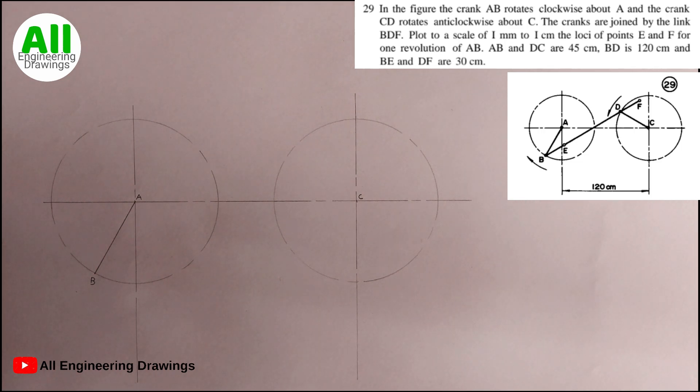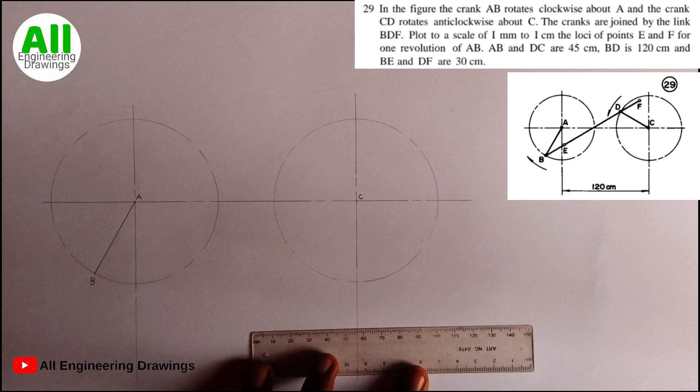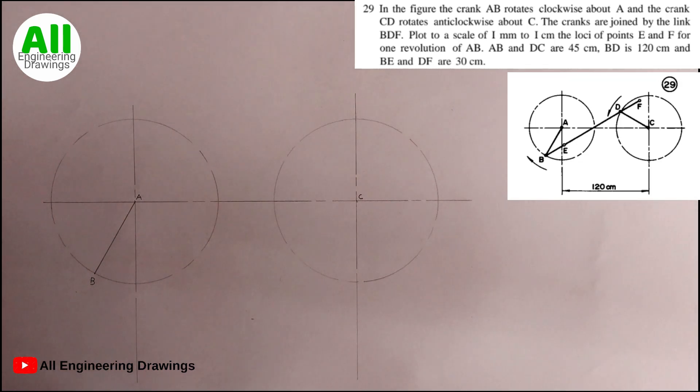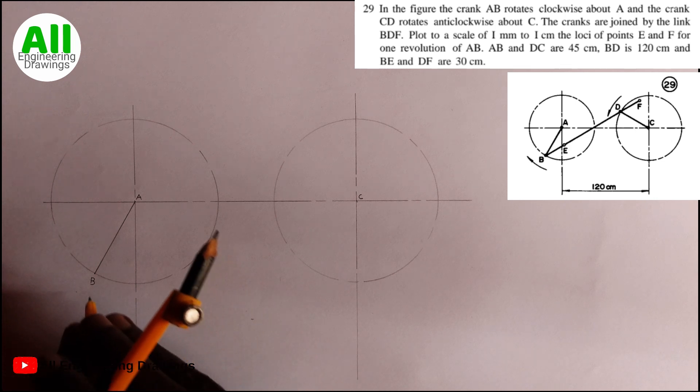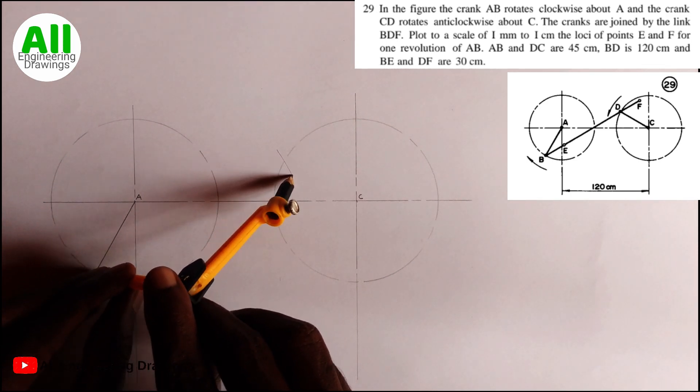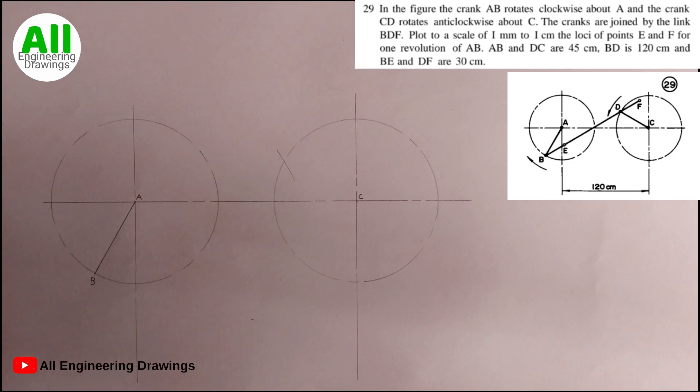After that, I will adjust my compass to a radius of 120 mm, because the question says BD is 120 cm — and remember we are using mm because of the scale given. So I am adjusting my compass to 120 mm. Then I will place the compass needle on point B and cut an arc on the second circle. The point where the arc cuts through the circle I will label point D.